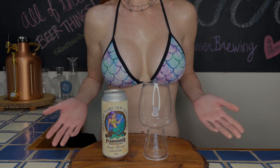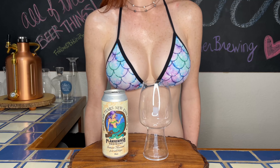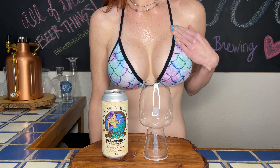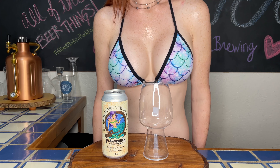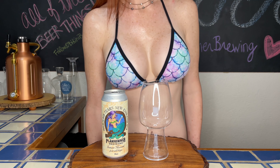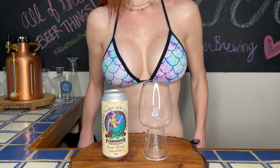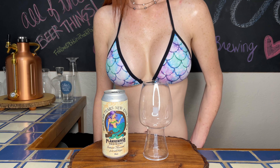Hey guys, welcome to Bikini Beer Pour, your one-stop hop shop for all things beer and bikinis. If you're new here, my name is Ashley. On this channel I pour and review a craft beer that has captivated my curiosity. We have mermaid-it to episode 23, and I really think this one is going to make a splash — turning into gnarly puns real fast, y'all.